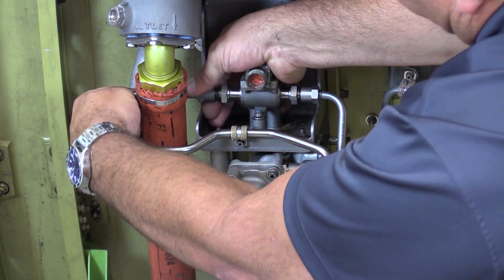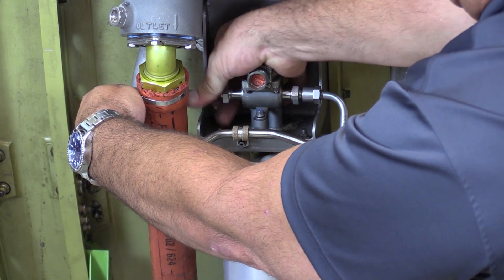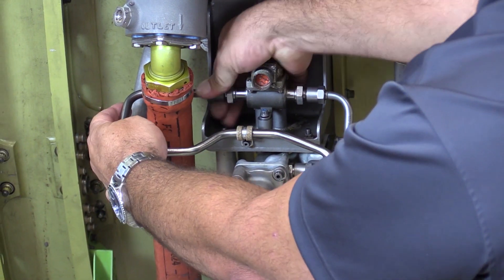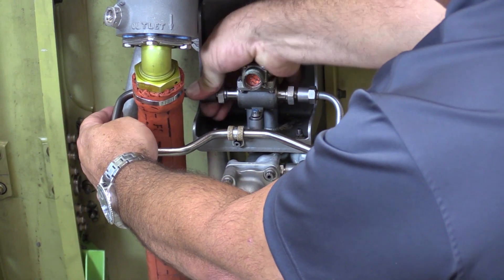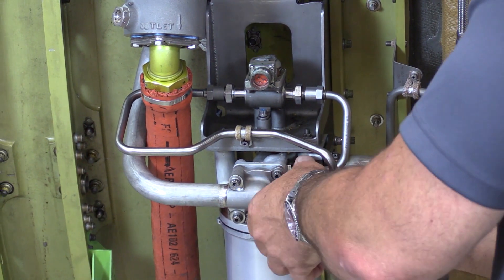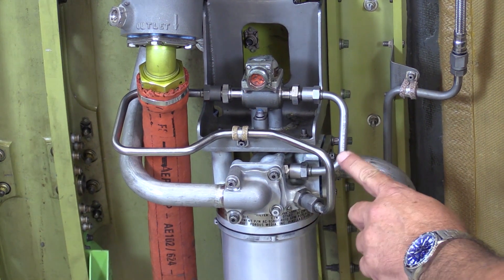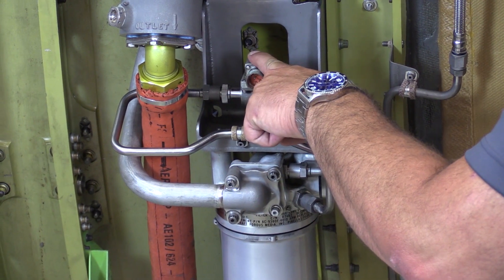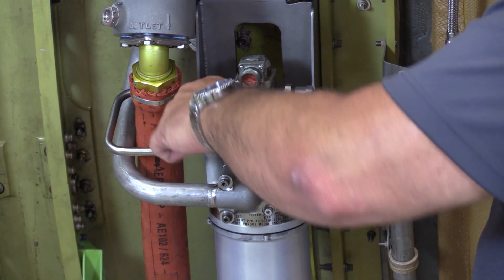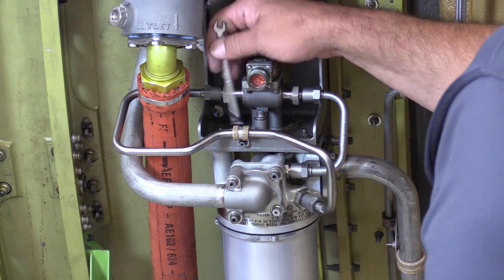This is where that free play comes in really handy — it helps us to get a good alignment, so it's no effort to get our b-nuts started. With our b-nuts now just hand tight, go down and check these to make sure they're hand tight. Now we can begin to tighten things like the pressure sensor itself as well as the p-clamp, and then we'd go back with a torque wrench and put the proper AMM-specified torque on all of these.